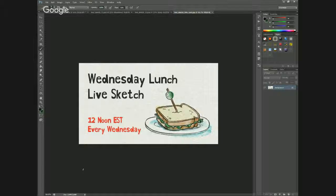Howdy everyone, welcome to another Wednesday Lunch Live Sketch. My name is Frank Summers and today we're going to be doing Zero Suit Samus.